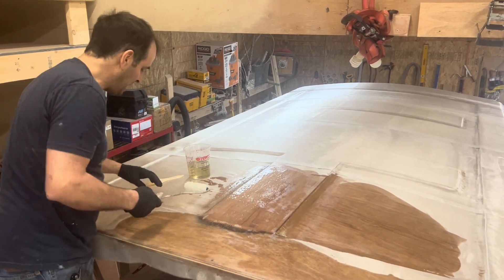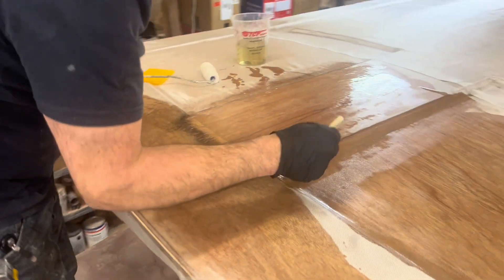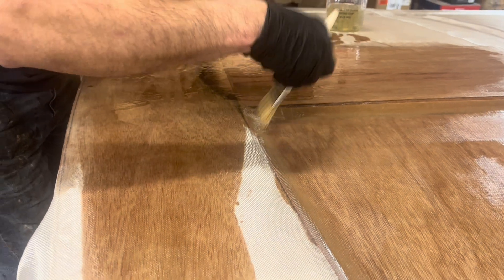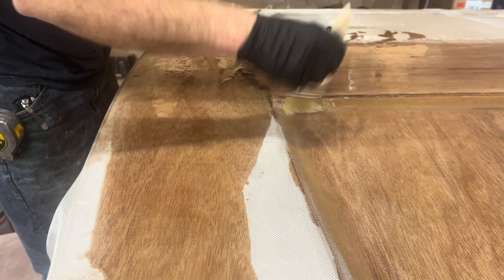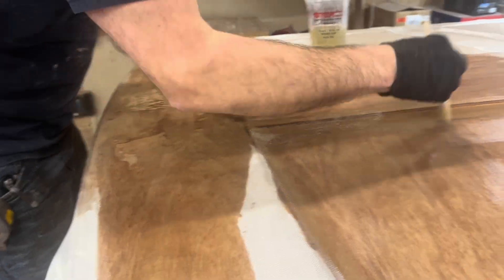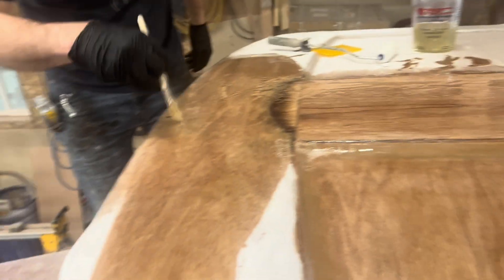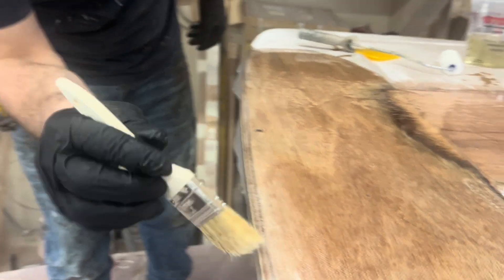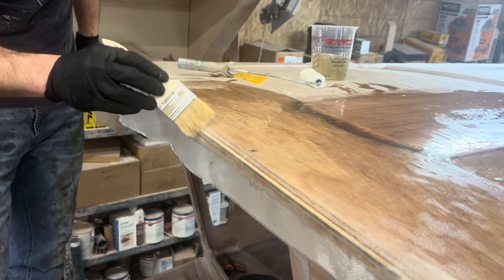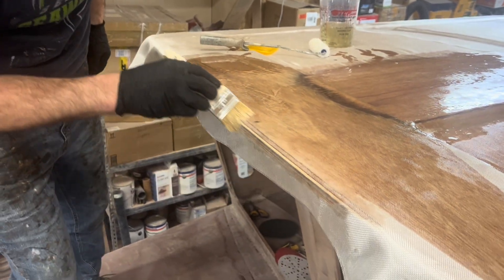Make sure there's no bubbles. I can come back here with my brush and work it. There's a little bubbling there — I can dab to make sure it's wet out. You can take the brush, work your edges. You can also use the brush to pop bubbles out and make sure it's all tight. All your glass needs to have all the bubbles out — that will prevent moisture intrusion in the future.